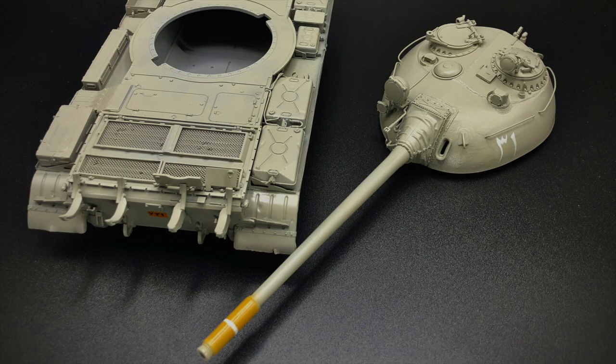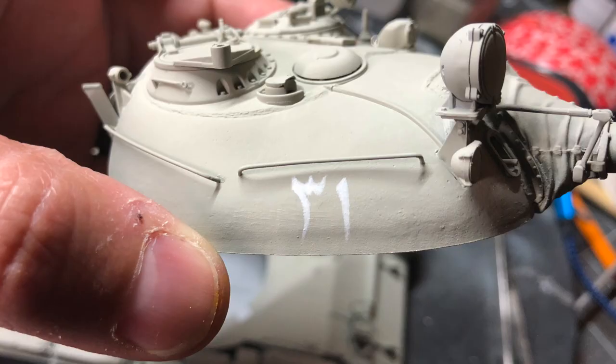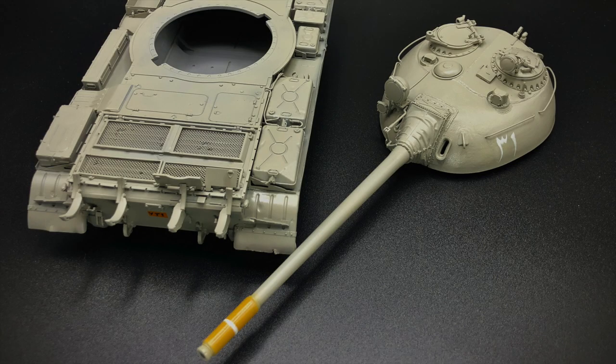A final note about the markings: they have all been hand painted, just as they would have been in real life. It was a lot of fun to do this. I really took my time. I may have messed up on one symbol here and there and painted over it, but overall it was a really pleasurable experience — in many ways preferable to using decals.